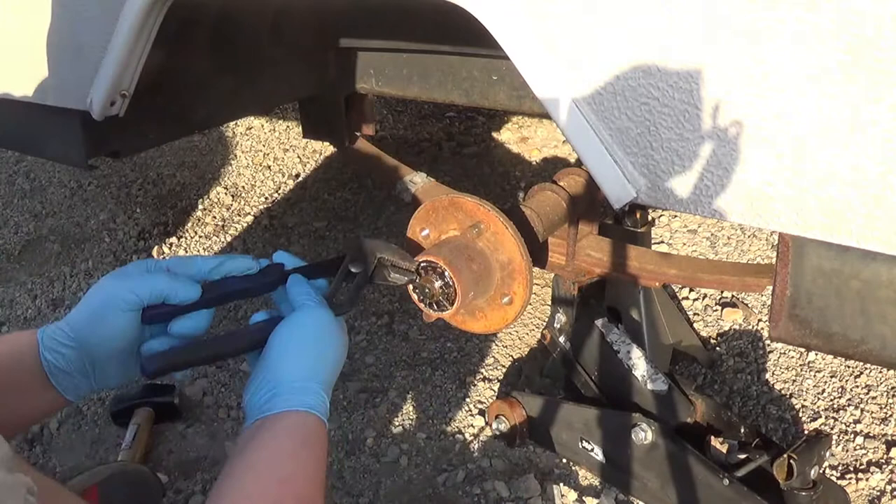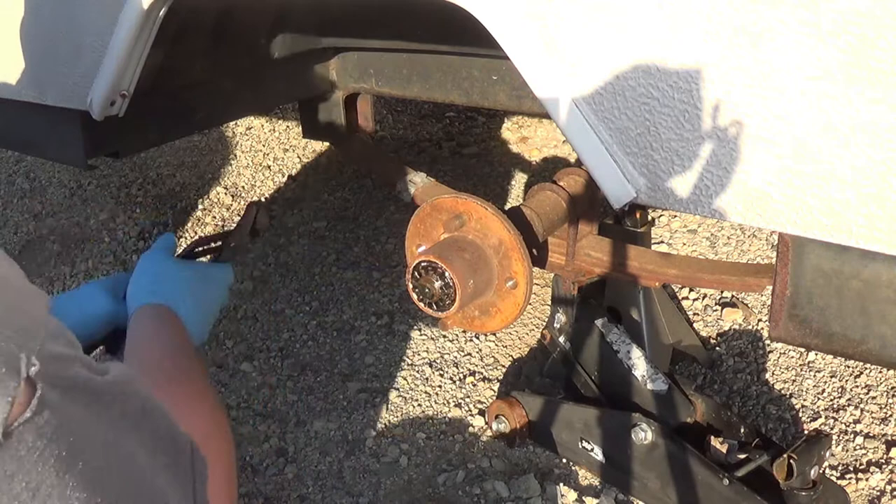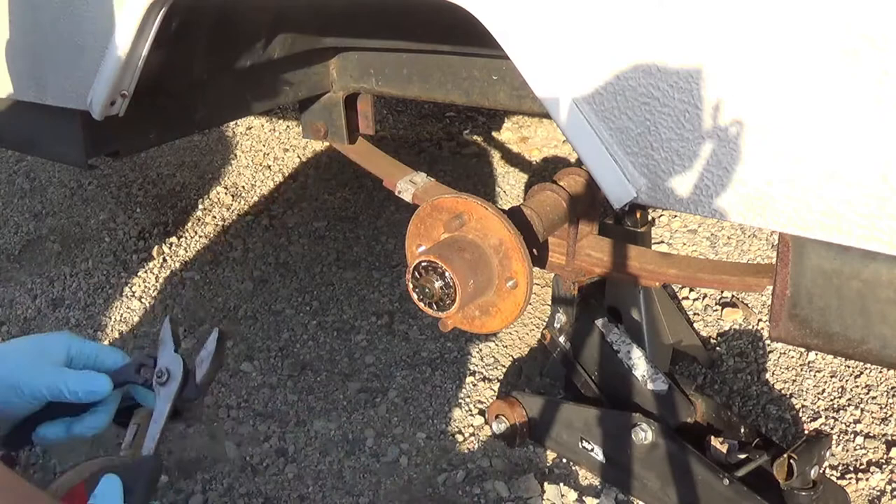I've already taken the wheel off, as you can see. Obviously it's supported by a jack stand — there is a jack there, but there is also a jack stand. I didn't know what size this is, so I actually bought a whole assortment.